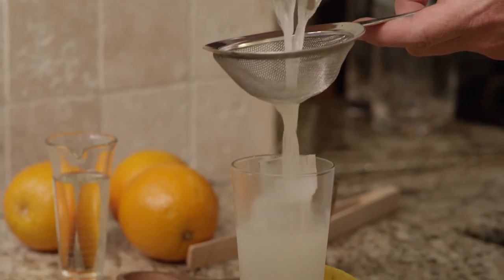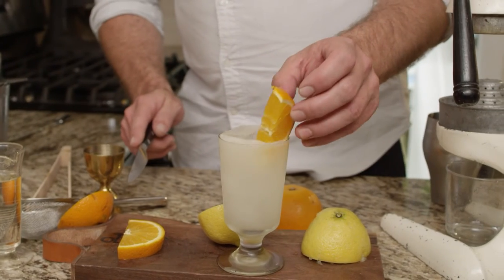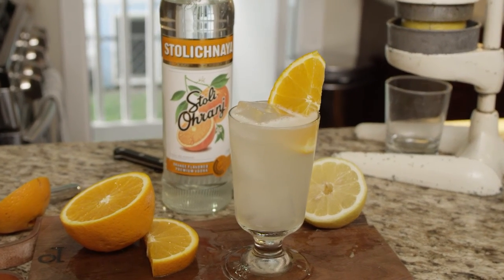I'm going to strain it over fresh ice, and then I like to put just a nice big orange wedge in there. And that's really it. It's a Stoli Orange Sour — it's easy to make, and it's actually kind of rewarding.